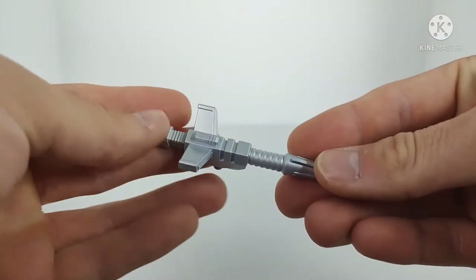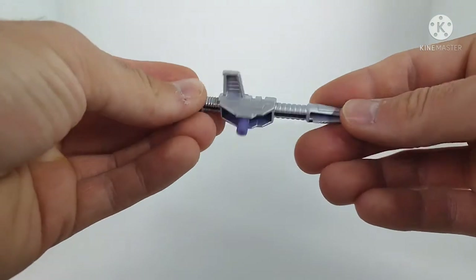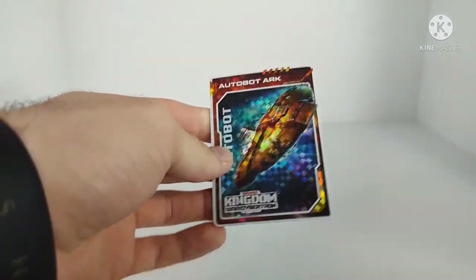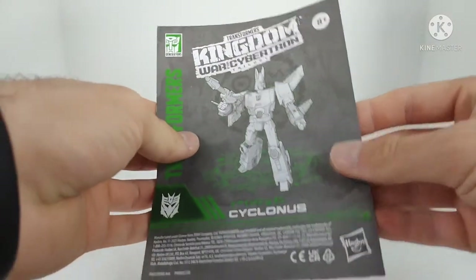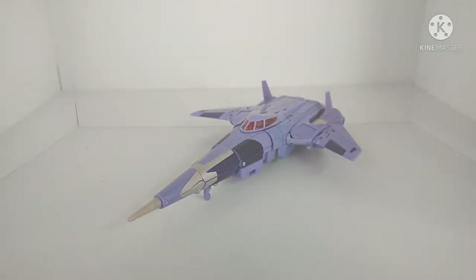That's it for the packaging. Accessory-wise he comes with a single blaster done in a nice silver — just a generic little blaster, molded in purple plastic and painted silver. He also comes with his collector's card, and this time I got the Ark. Just a standard collector's card. And then he comes with his instruction booklet — standard Kingdom instruction booklet — and his safety warning sheet. So that's all that Cyclonus comes with.